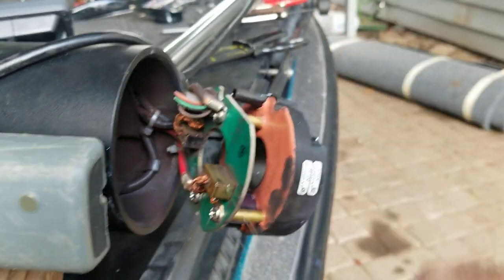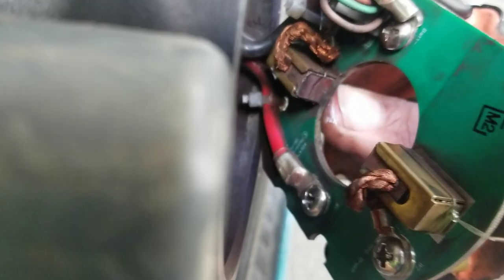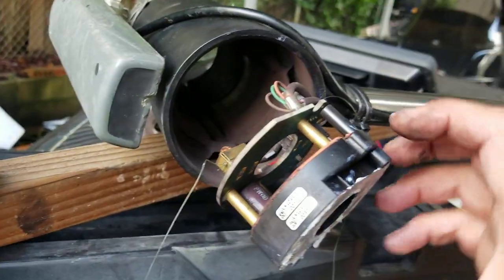You'll end up with something like this — fishing line coming up this way. Do the same on the other side, which I've already done. You can see inside where I've got that line going over the top of the brush. Now you'll be able to slide the armature back into the housing.